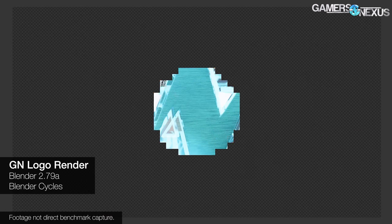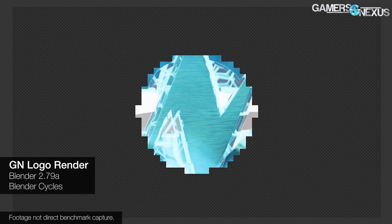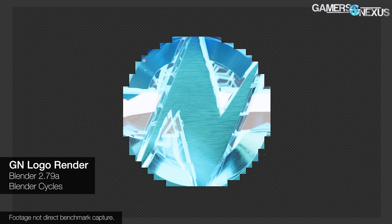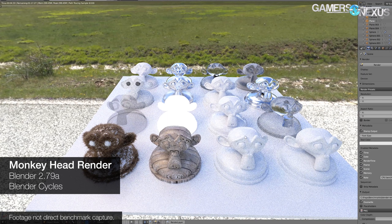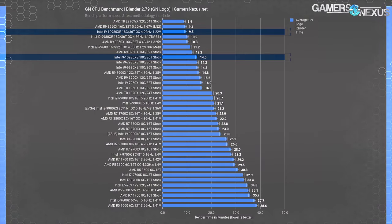Now looking at a test where frequency is de-emphasized in favor of raw core and thread count. We use a GN logo render from our intro animation and a GN monkey head render specifically designed to stress the CPU. This is an AVX workload where HEDT CPUs are particularly meaningful, especially for projects with memory capacity limitations or when running CPU and GPU in conjunction. The 2990WX still leads with an 8.9-minute render time for the GN logo. The 3950X with liquid nitrogen hits 9.4 minutes at 5.2 GHz, but that's at minus 140°C.